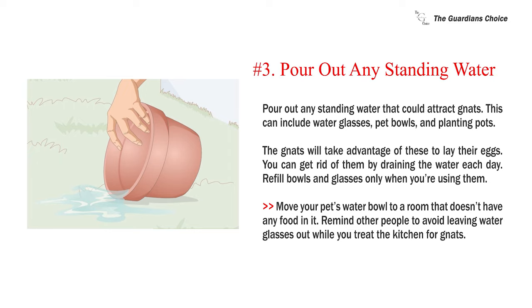Number three: pour out any standing water that could attract gnats. This can include water glasses, pet bowls, and planting pots — gnats will take advantage of these to lay their eggs. Get rid of standing water by draining it each day. Refill bowls and glasses only when you're using them, and move your pet's water bowl to a room that doesn't have any food in it. Remind other people to avoid leaving water glasses out while you treat the kitchen for gnats.